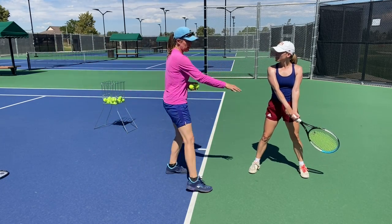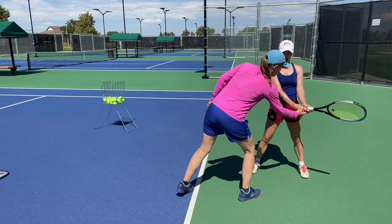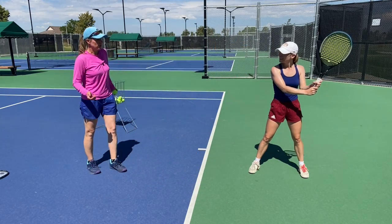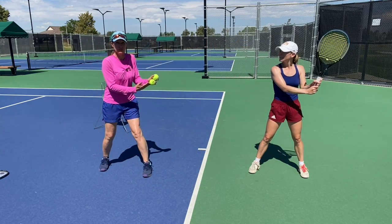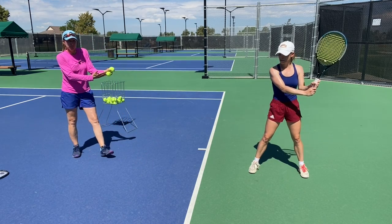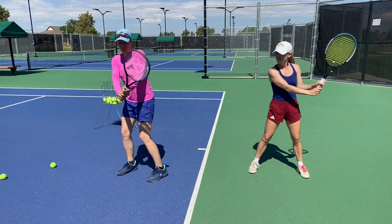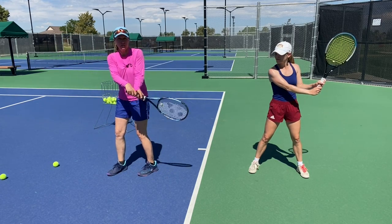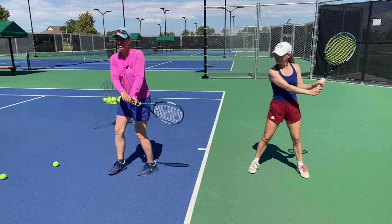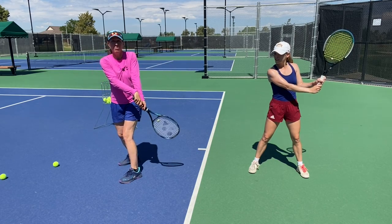The next progression is getting into that position from the top. This is the position — if I wake Mo up at three o'clock in the morning and say 'backhand,' this is what she's going to do. You're starting from this top position and letting the racket drop and drive. Just let gravity take over — you don't have to do anything other than getting your unit turn in and dropping.